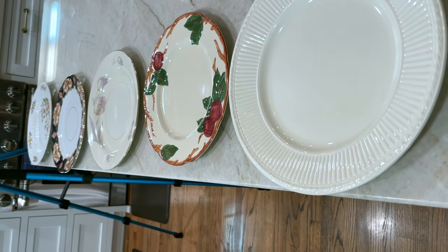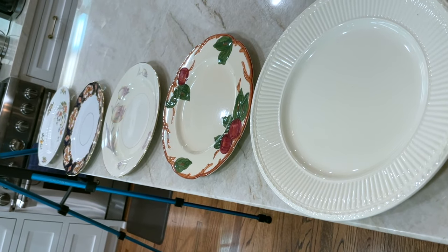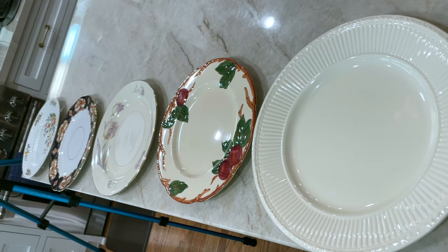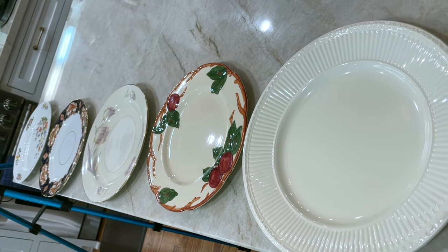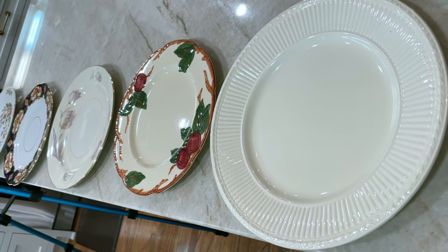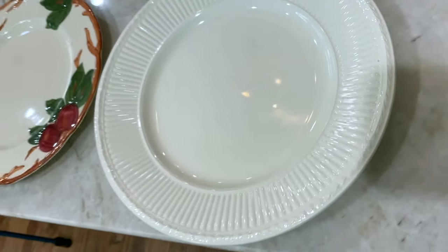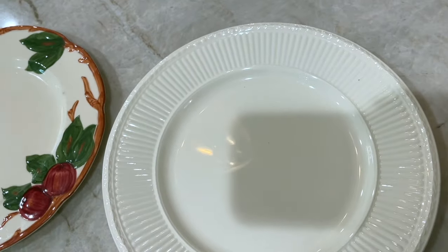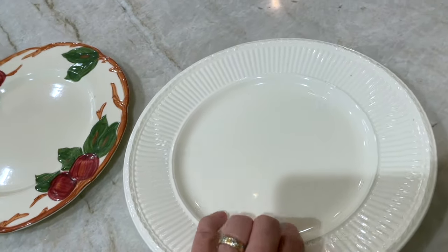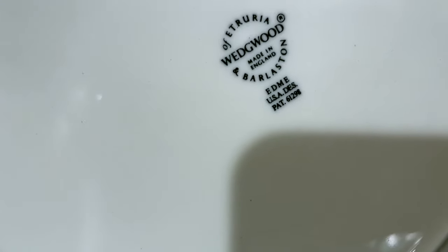Here we have five dinner plates from five sets of china that I have where I have multiple pieces, so I could have a dinner party with any one of these sets. The first thing you need to know if you want to think about selling your china is you need to know the maker and the pattern. For example, this plate here — this is my wedding china. It is Wedgwood Edmay.